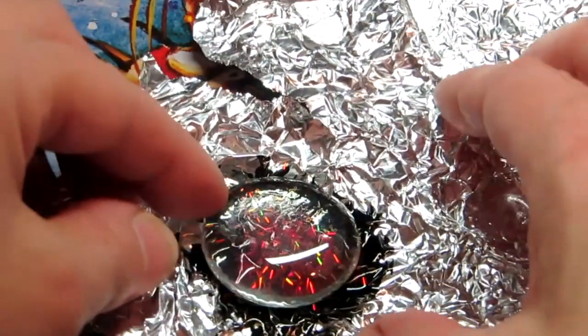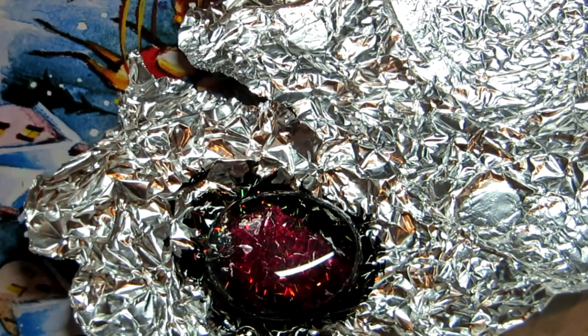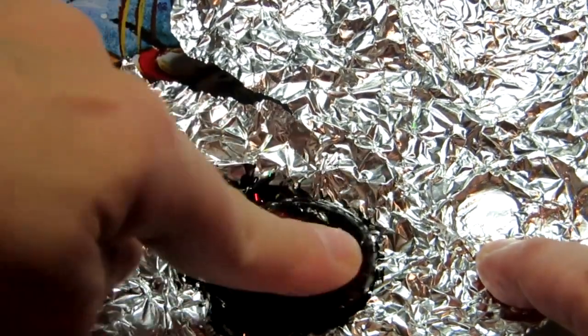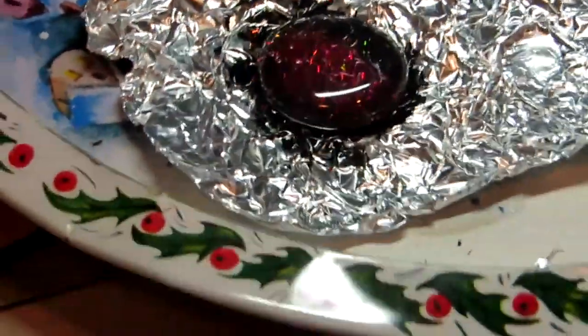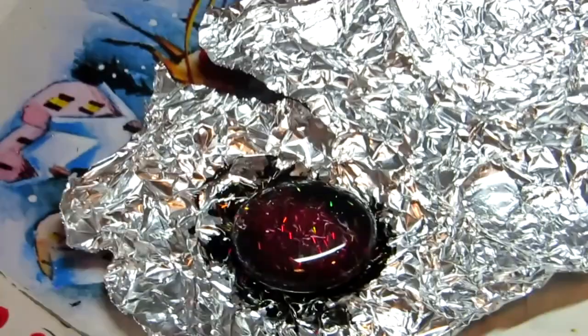Position it, drop it — it doesn't have to be perfect — and just push down. See how that looks? Make sure all the colors are there. That looks nice. Now I'm just going to let it dry, and when it's done I'm going to cut it out and then stick it in a pendant tray. That's really all you have to do — just wait for it to dry.